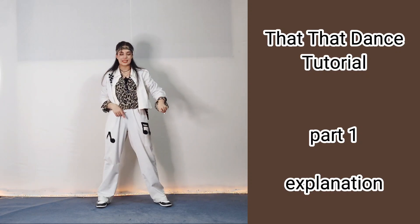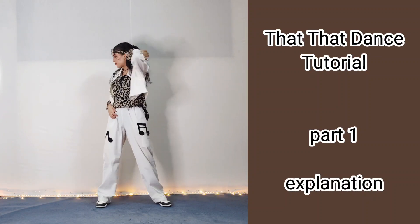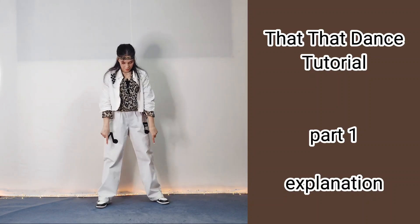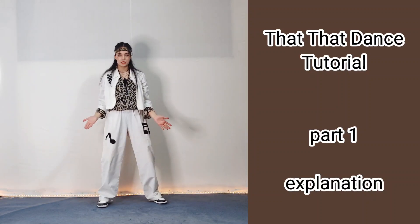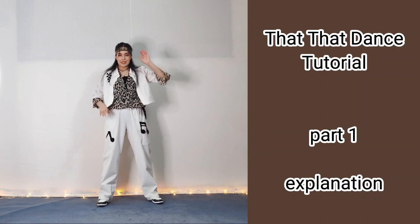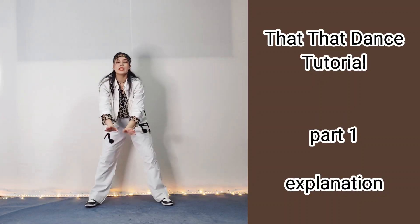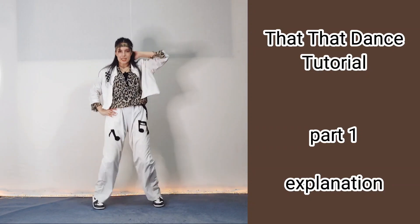Then you make a reverse S: one, two, and three. You put your hand to the back of your head and grab your pants or shirt or anything you have. Then you step on your toes and jump and bring them together: one, two, three — three times. Let's do it again from this part: one, two, three, four, five, six, seven, eight, one, two, and three, four, five, six, seven, eight.